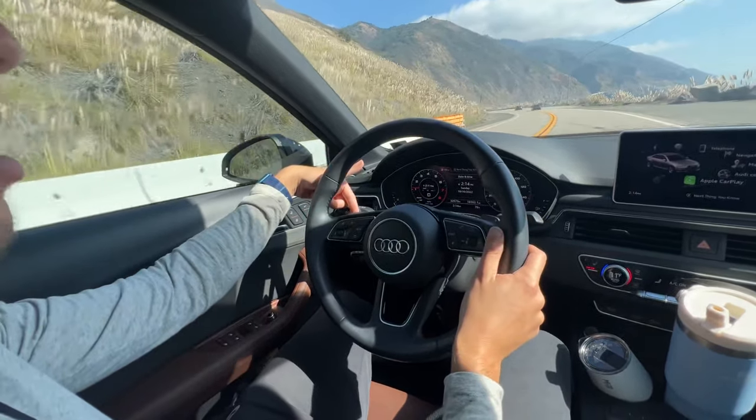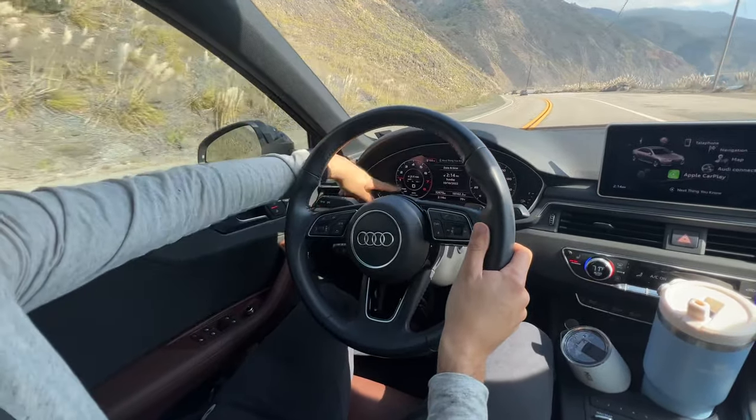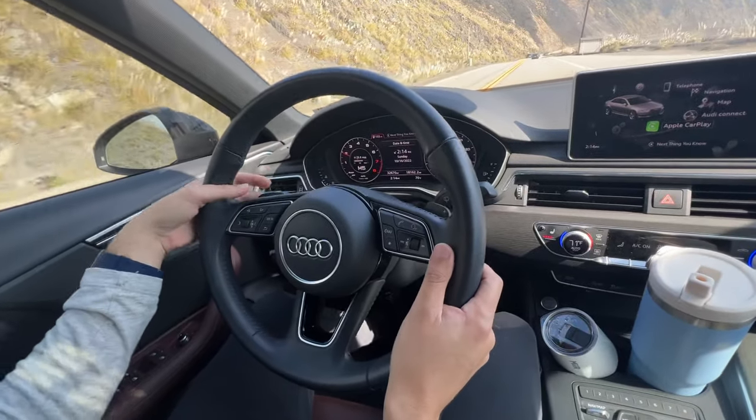All right, this is an Audi A4 and it has paddles on the steering wheel, which means your Audi probably has paddles if you found this video. So right now we're in D for drive, that's regular drive mode. We're going to manual mode, so I'm just going to hit the left paddle to go down.